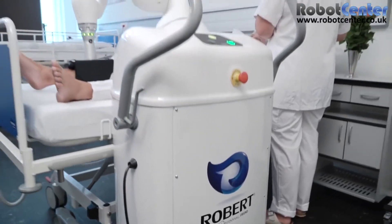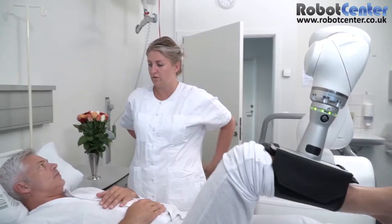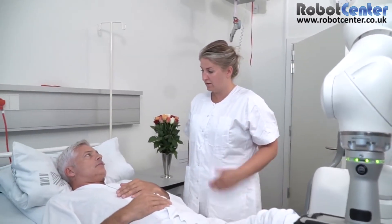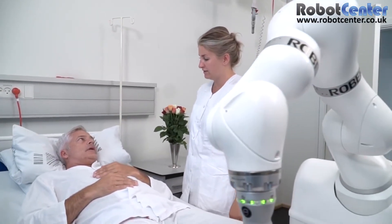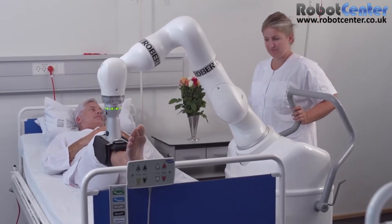Such time could, for instance, be spent talking to the patient or carrying out other patient-related work in the ward room. Moreover, the physical strain on the therapist will be reduced and thus the risk of work-related muscular pain will be significantly minimized. And all the while, the patient will receive optimal physical training.